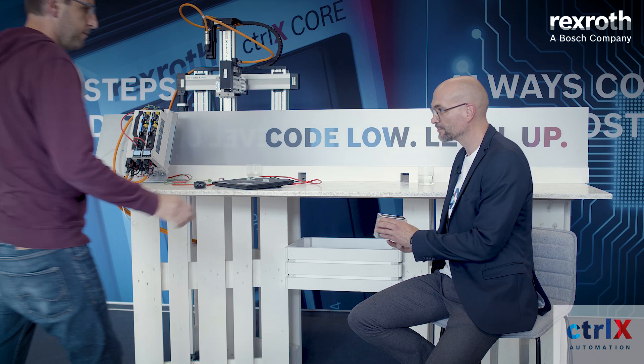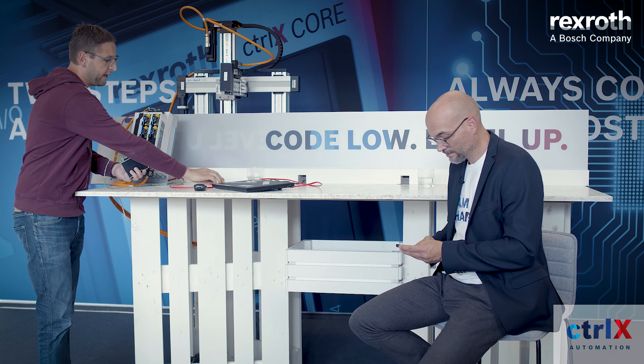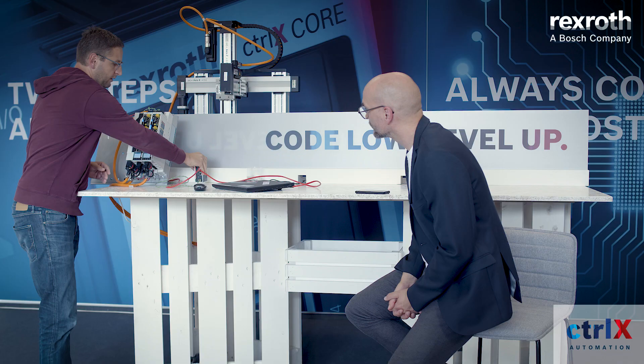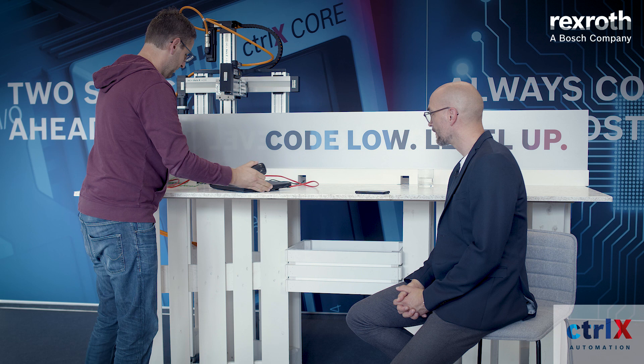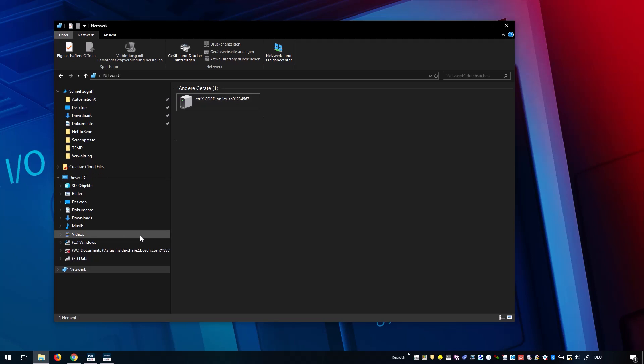Show me how this thing is working. First we have to connect our power supply. We connect our EtherCAT to connect the drives and the Ethernet for engineering — that's all we need. We have different possibilities for our connection. We will do it with the functions of our Windows 10, just via IPv6 and UPnP. So we can directly start. You can see the ControlX Core here within the network environment and double-click it.